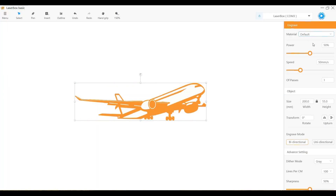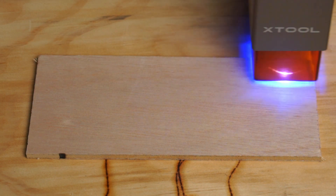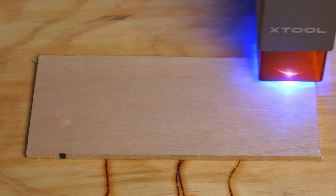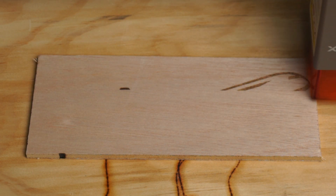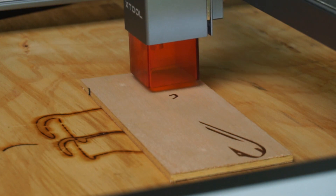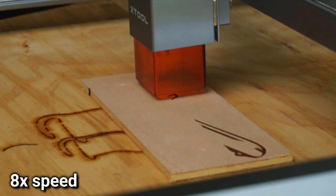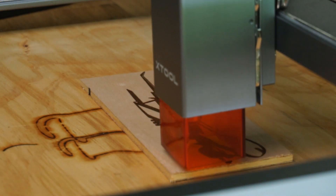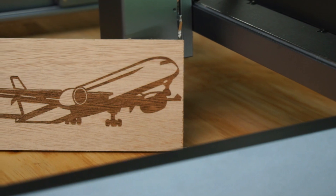Next I wanted to push the machine all the way to 11 by setting the speed to its maximum 180 millimeters a second to engrave a plane onto the plywood. Turning the speed up to its maximum didn't degrade the quality of the image at all, and the plane turned out great.